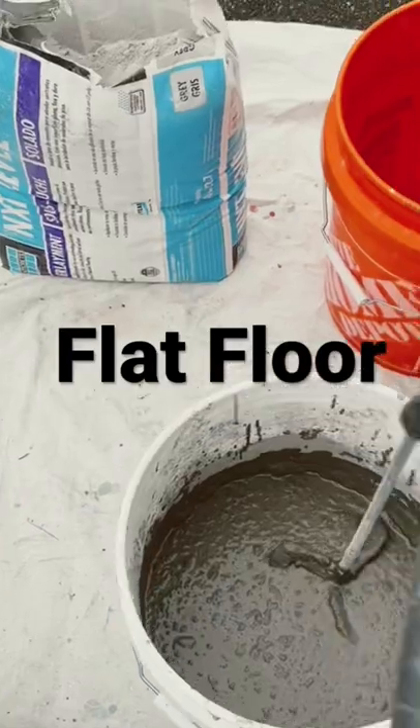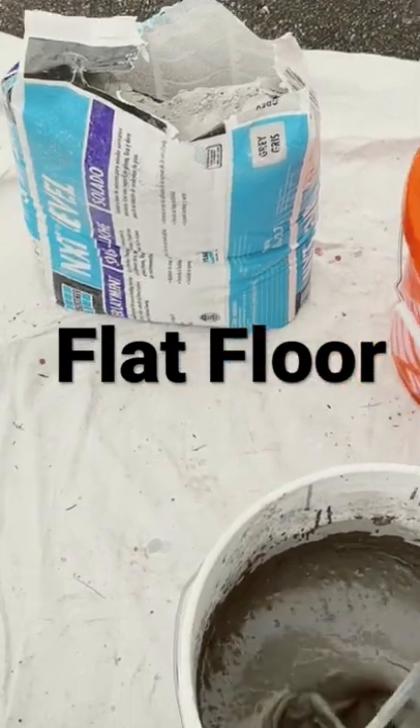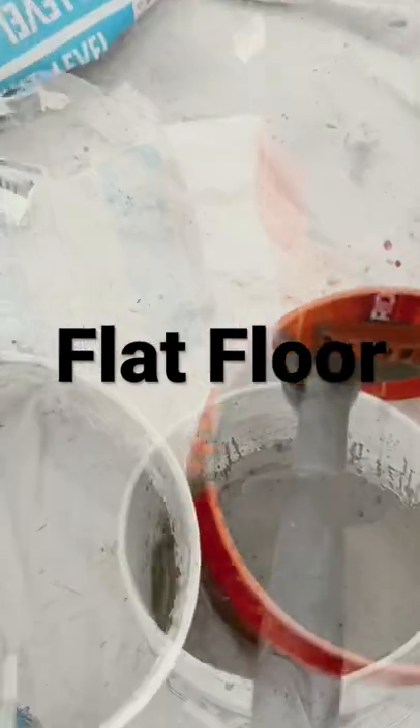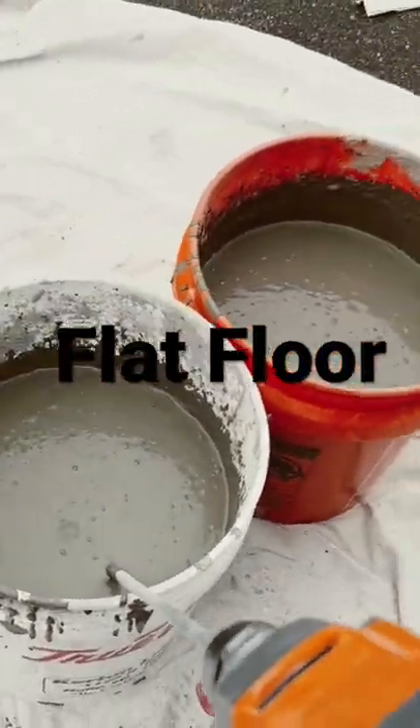It's best to have two guys — one to pour, one to whip — but today sometimes you gotta do what you gotta do. One bag or bucket will make you 11 square feet at a half inch thick. Go grab the second bucket.